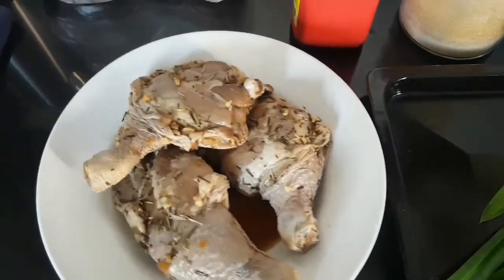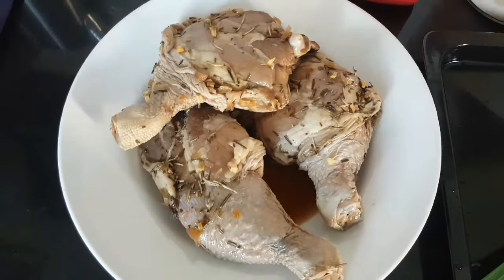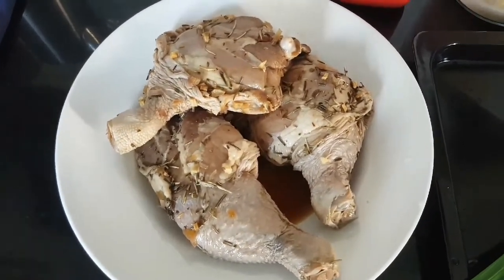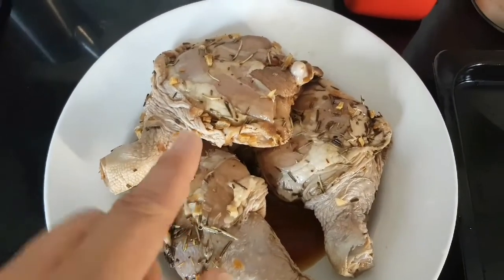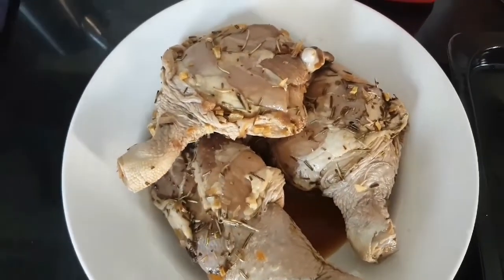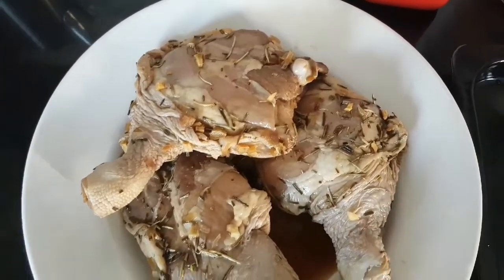So ito yung ating mga ingredients. Meron po tayo dito ng 3 pieces ng chicken thighs. Ang ginawa ko po dito is minarinate ko po siya ng normal lang na marinate — kalamansi, toyo, bawang, sibuyas. At nilagyan ko po siya ng thyme — pampatanggal ng hindi magandang amoy ng chicken.